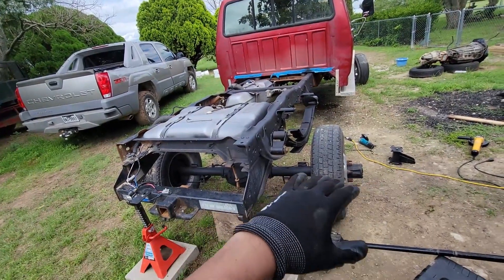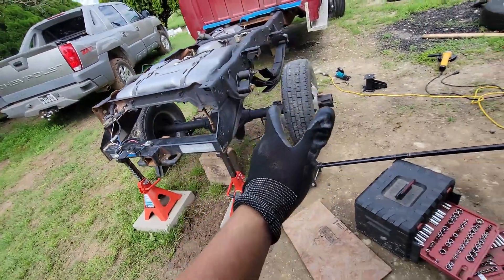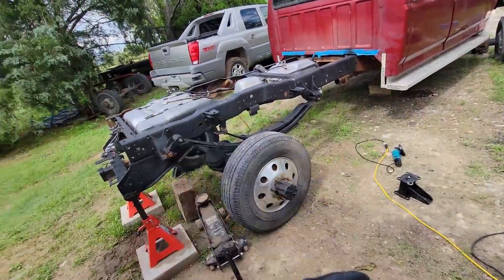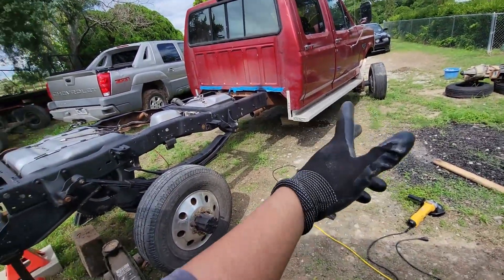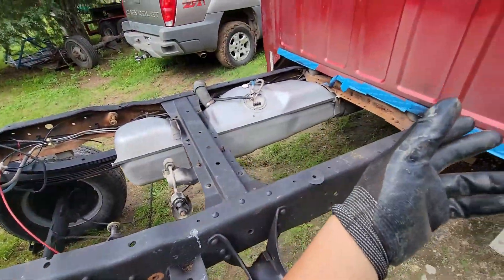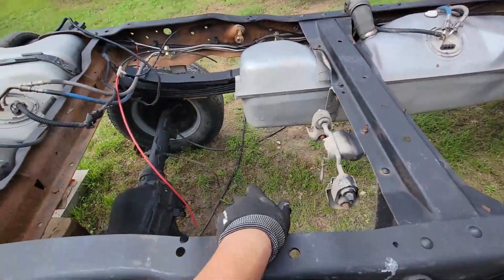So I'm going to get this back together — get the back together first and then head over to the front. After that, remove everything, paint everything, and then back together and she should pretty much be done. Then get her aligned, and the transmission and drive shafts — I think that'll be after the alignment, or first, whatever. I can just connect this for now and then do the rest after.